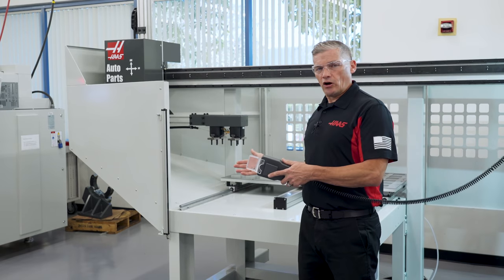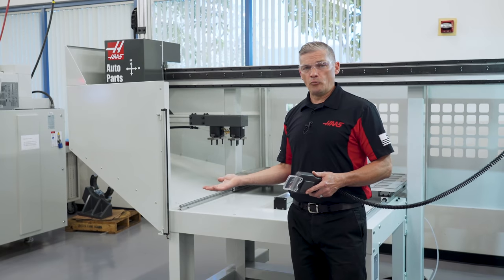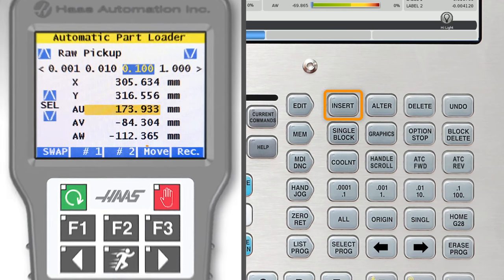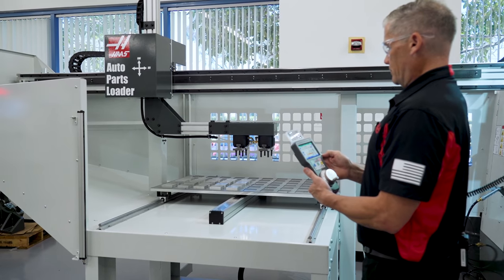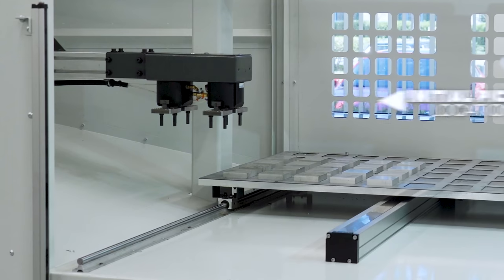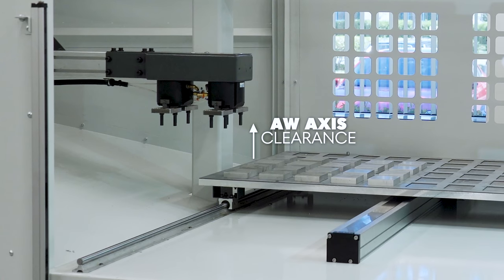Okay, time to move the arm into position. First off, if the arm isn't close to home position, you can quickly move it by pressing Insert on the control or Move on the RJH. This commands the APL to move automatically to the above table position. This can save manual jogging time and gets the grippers close to the initial pickup location. Just make sure that the AW axis is high enough not to hit anything.